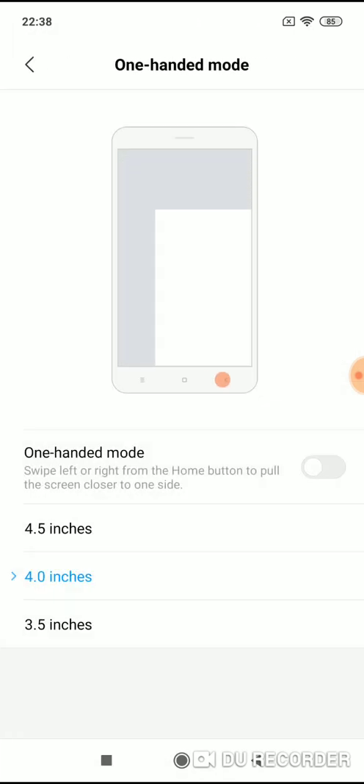Tap on it. Now one-handed mode — you have to enable it here. Now just choose the screen size you want to use: 4.5, 4.0, or 4.3 inches. Okay, let's use it on 4.0.